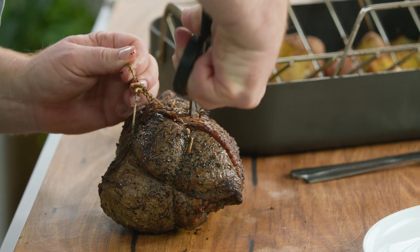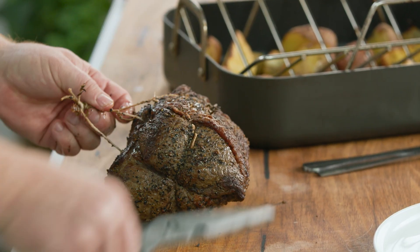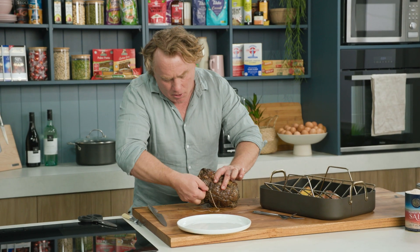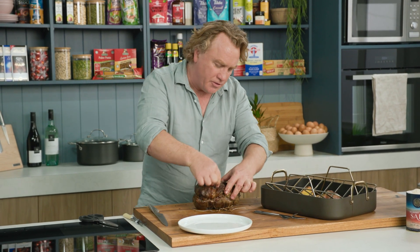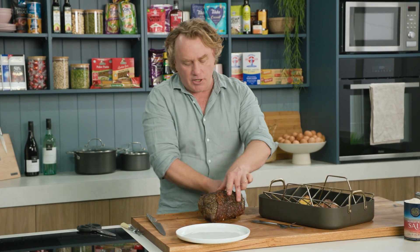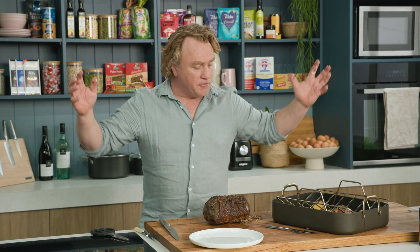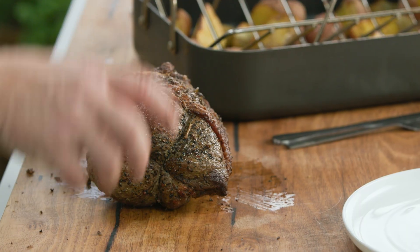The other pro tip is of course to cut that string off. Now once you've got the string off it's nice and easy to pull apart. Now I always rest the beef and that's a really important thing, but some people worry about it going cold. Well the inside's nice and warm, and if you're worried about it being too cold you just pop it back into the oven for five minutes, flash some heat into it and it's good to serve.